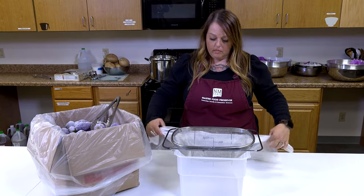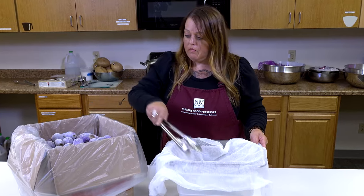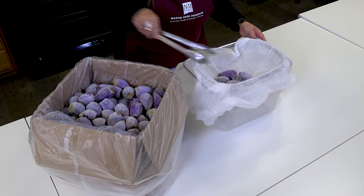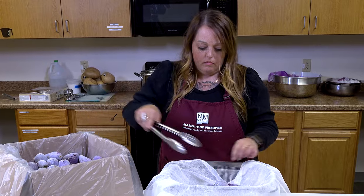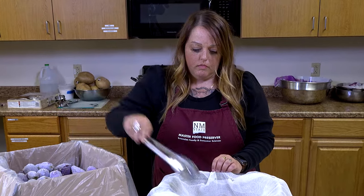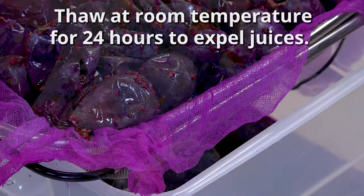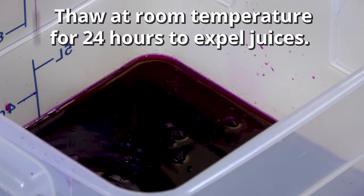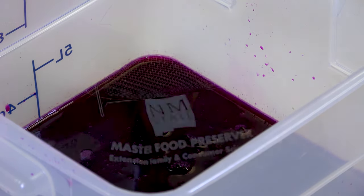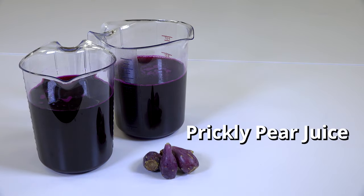Our final step is juicing the prickly pear. With your large container, insert your colander and line the colander with cheesecloth. With your clean, lengthy tongs, take your frozen prickly pear tunas and insert them into a large mound in the center of the colander. Let this sit for 24 hours at room temperature and the juices will naturally expel. The juice collected at this point is considered highly perishable and must be frozen for later use, or cooked to make a brine or a syrup, which are ingredients in a variety of different products like pickles, jelly, and even lemonade.